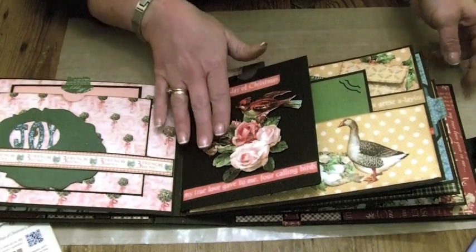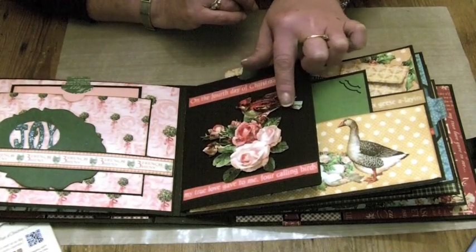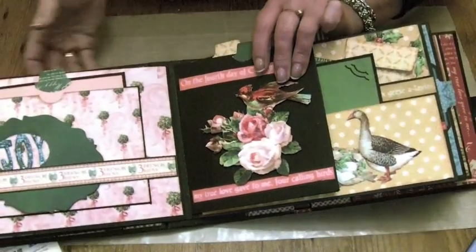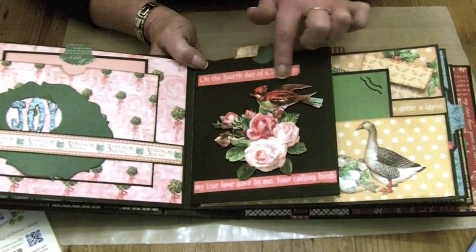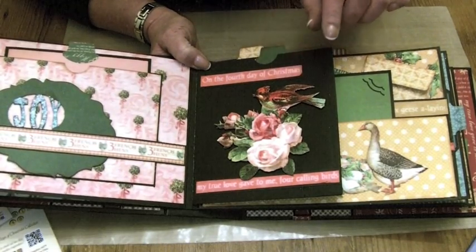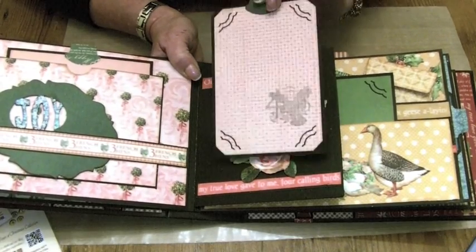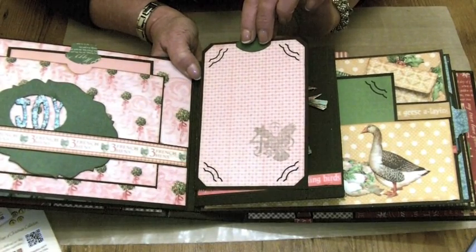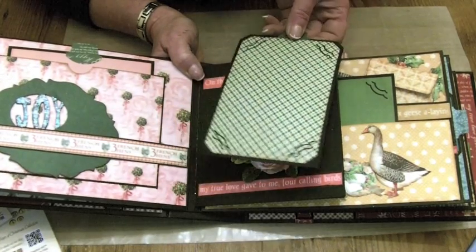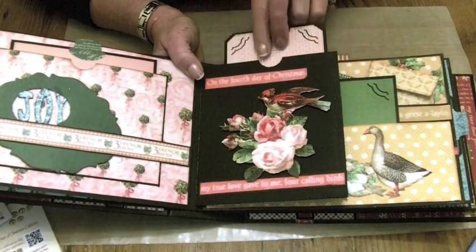On the next page we've gone small. I've just cut out those beautiful roses, one of the four calling birds, and then the elements from the edge of the large 12x12 paper that says 'on the fourth day of Christmas.' There is a tag in this little pocket, and I've put the stamps on for the four calling birds, cut the corners ready for a photo. You can put a photo on the back as well, and that one slides into the pocket.